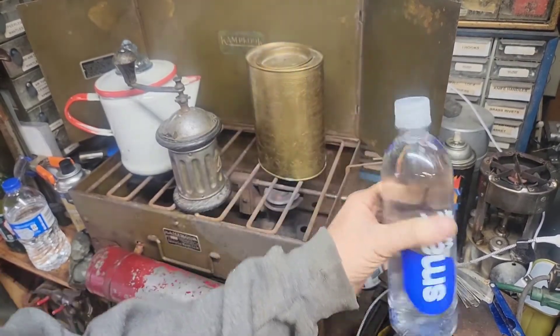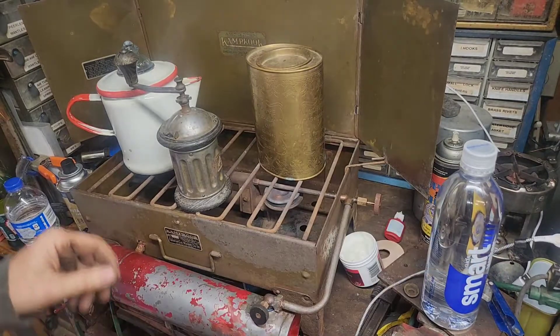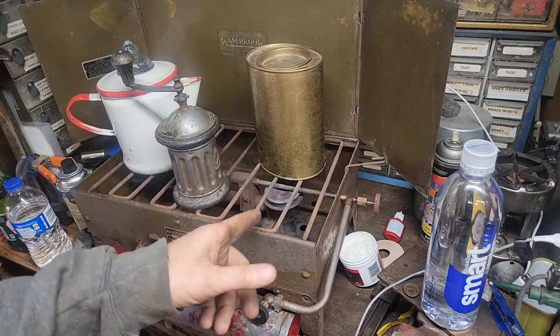Alright Chuck, I've got water this time, I've got Smart. I've got the old Camp Cook burning, I've got a little issue lighting the second burner — if I light the main burner first, it wants to backfire.